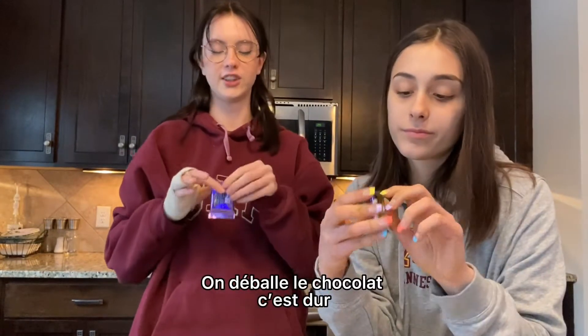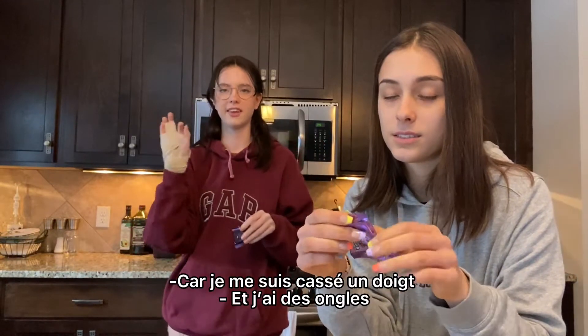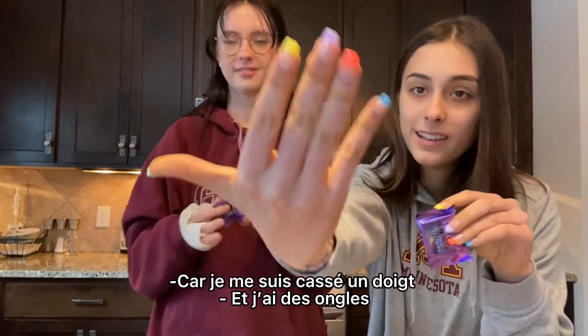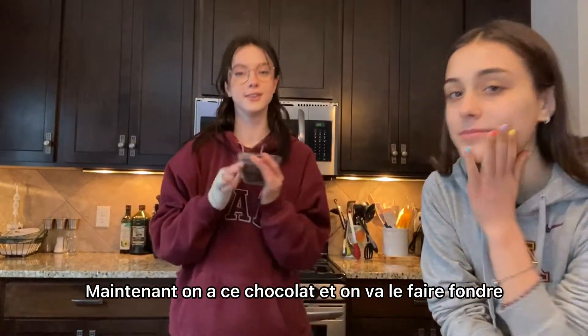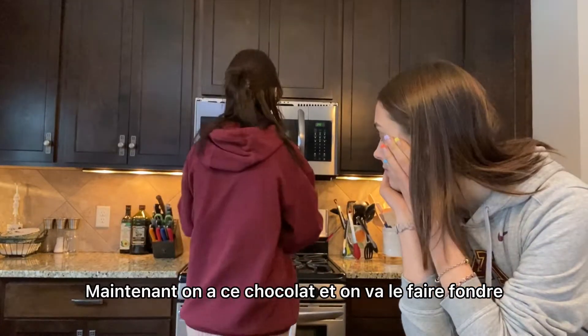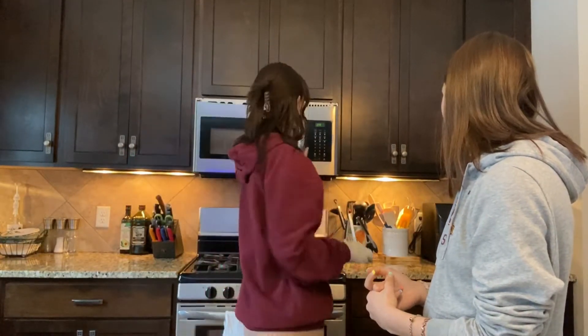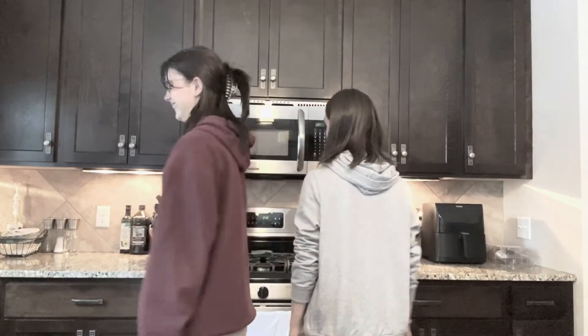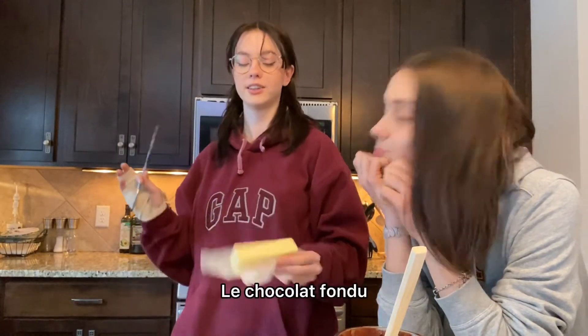We're unpacking the chocolate, and it's hard because I have one finger broken and I have like nails. So we try our best. Now we have this chocolate and we're gonna melt it in the microwave. Now we're gonna add some butter with the melt chocolate.